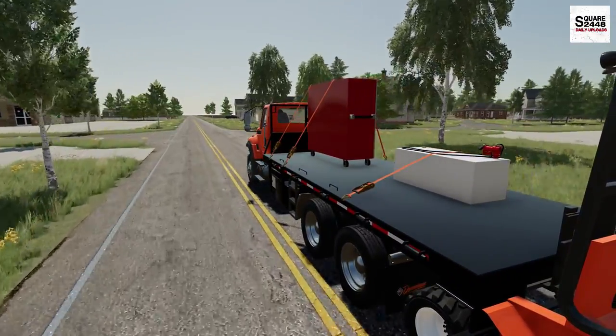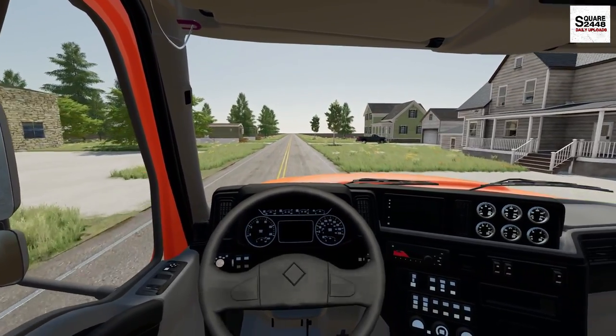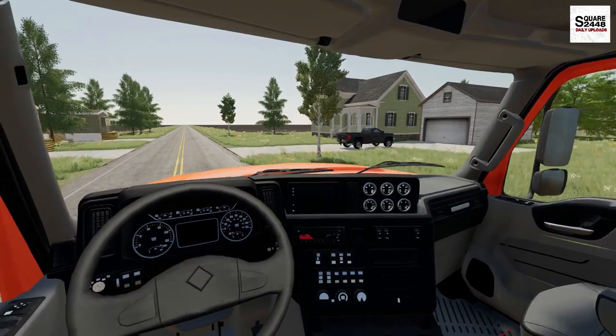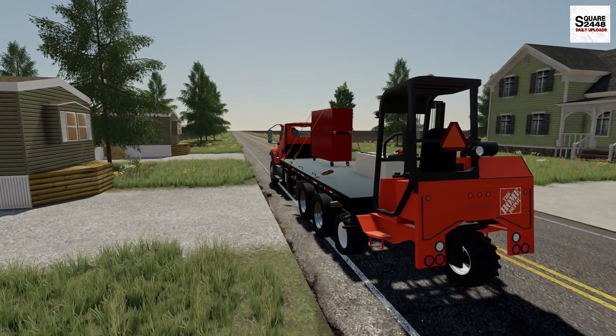These two pallets that we are delivering are a bit tricky since we do not want to put any dings or dents in them. We're coming up on the address now. Looks like the person is home as well. Why don't we park on this side of the street, get our hazard lights on, and get to unloading.